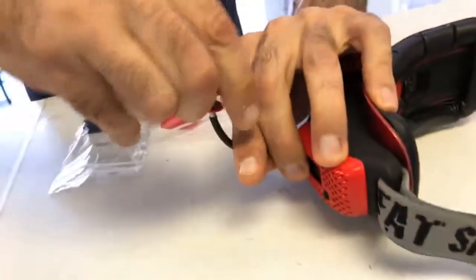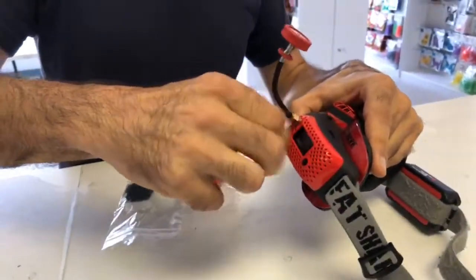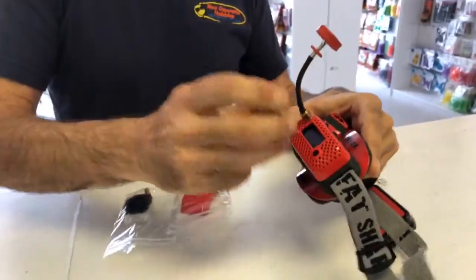Let's put on the antennas. They didn't give us any adapters with that. George doesn't like adapters anyway, so that's good.